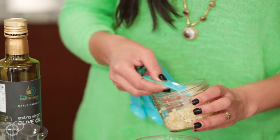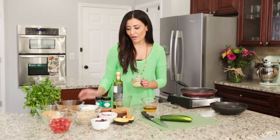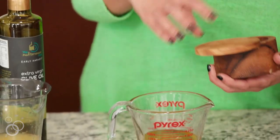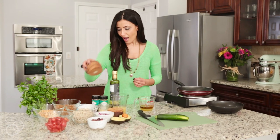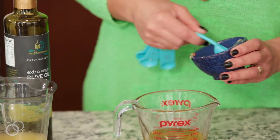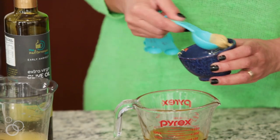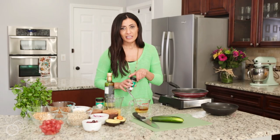I just mince a ton of garlic and leave it in my fridge. The recipe calls for about one garlic clove or so, and let's see — salt, pepper, and I almost forgot, but we need a little bit of good Dijon mustard. There's really not a wrong way to do these.